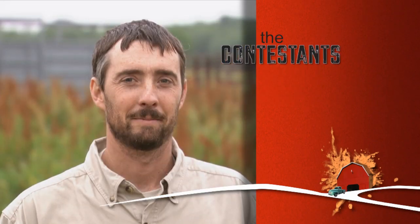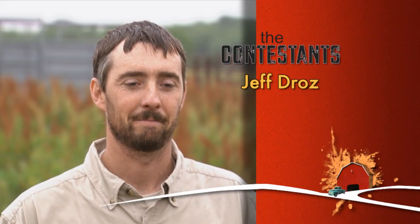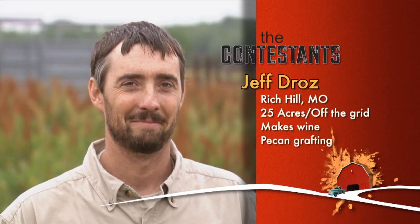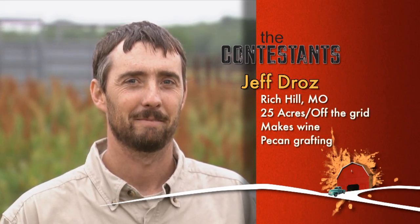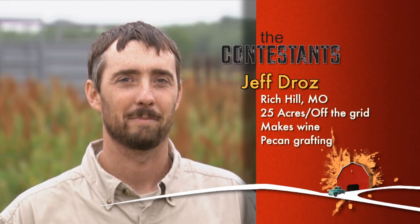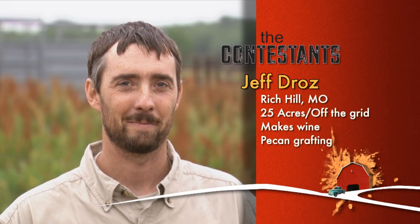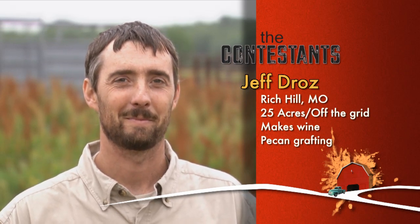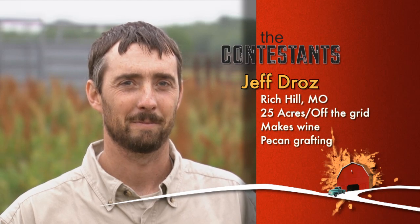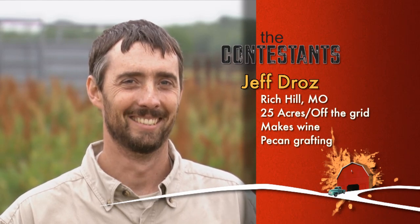Our first contestant is Jeff Droze from Rich Hill, Missouri. Jeff has 25 acres and pretty much lives off the grid, except for his internet. He's married, grows berries, makes wine, and does pecan grafting. He's also learned the benefit of horsepower — real horsepower — from his Amish and Mennonite friends. Jeff should have no problem with our fencing challenge. In fact, he's the one who taught me that it's called barbed wire because it's barbed, not because it was invented by some lady named Barb. Who knew?